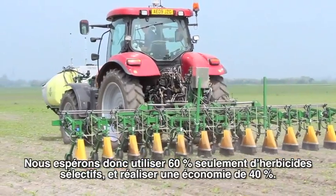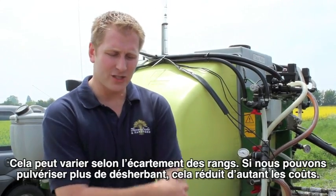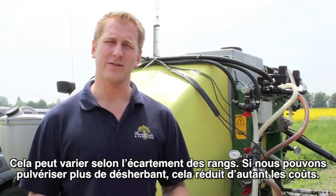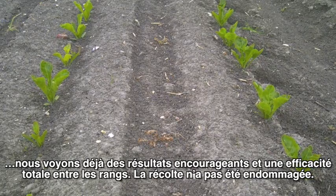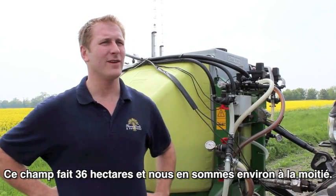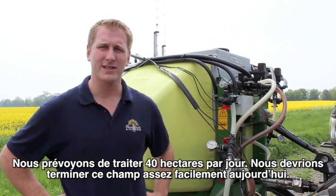We're hoping to only use 60% of our selective herbicides, so that would be a reduction of 40%. That can obviously change depending on how wide we can make the inter-row — if we can spray more off with a desiccant it reduces the cost even more. So far we started with a three-hectare trial two weeks ago and we've already seen very encouraging results — no damage to the beet crop and complete kill in between the rows. We're now on a 90-acre field, roughly halfway through, and we're aiming to do 100 acres in a day, so we should finish this field quite nicely today.